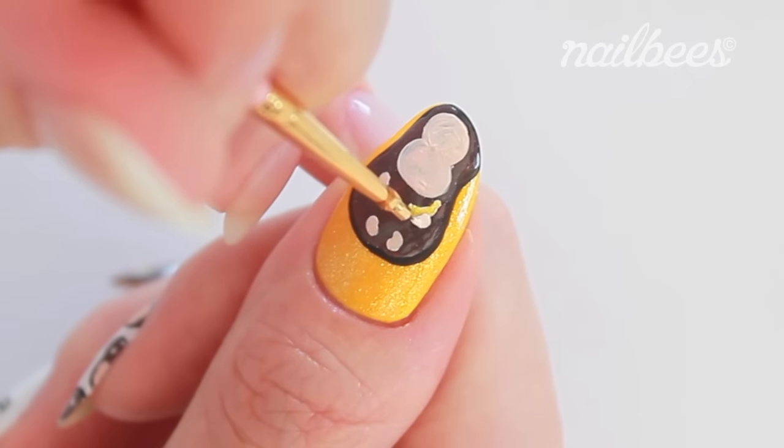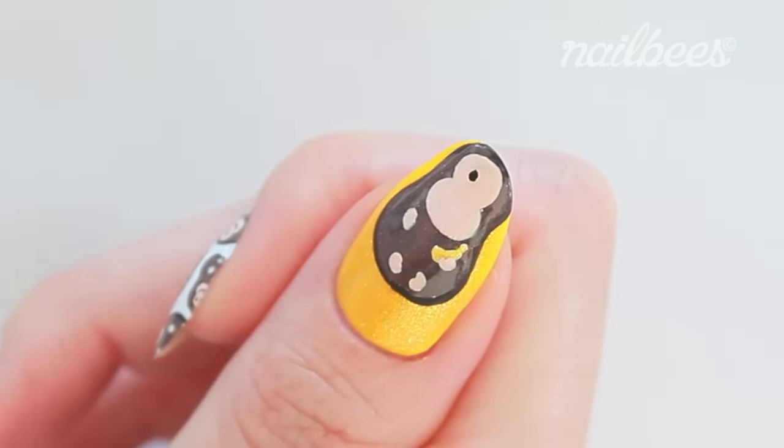Draw the hand on top. Draw the face with black acrylic paint.